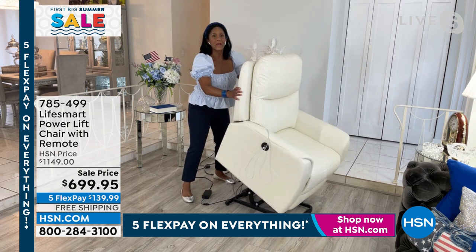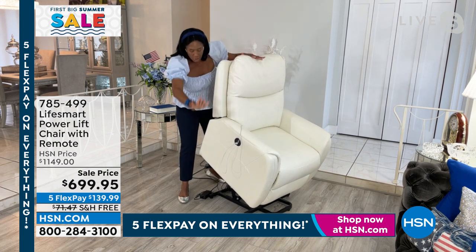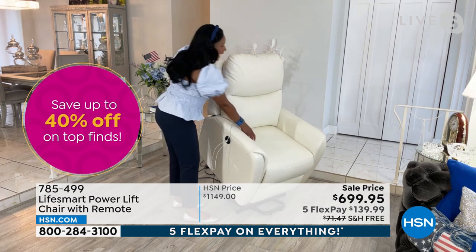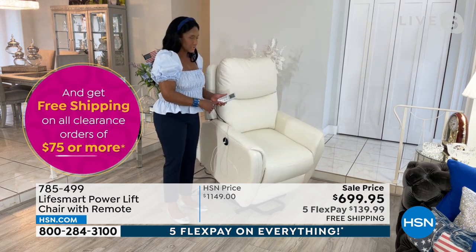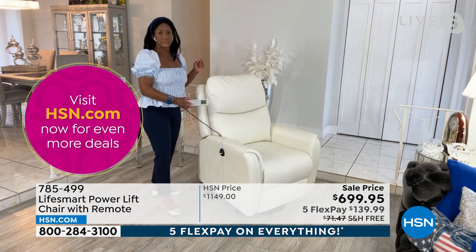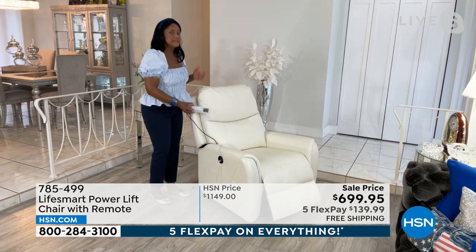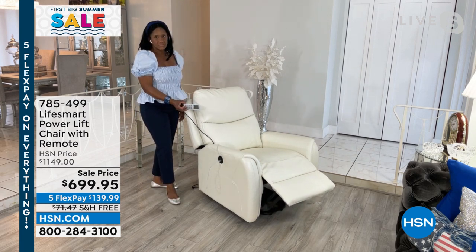If you are a caregiver or helping a loved one, watch how easy this is. Alexandra's father was a large guy — about 300 pounds — and her mom is tiny. This would have been a godsend, the solution they needed. With just the touch of a button you can help your loved one get in and out of the chair if they can't help themselves. You can actually sleep in this chair — Alexandra's 17-year-old daughter falls asleep in it twice a week after doing homework.